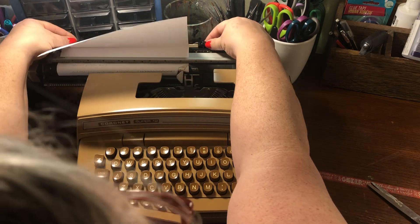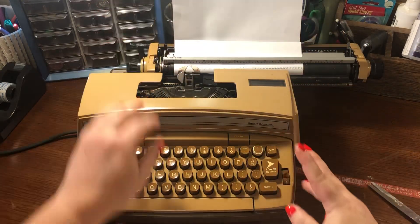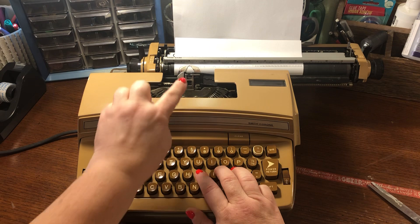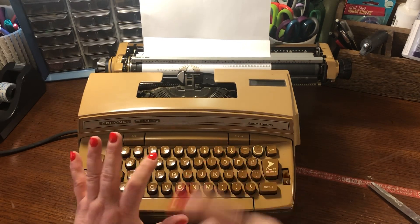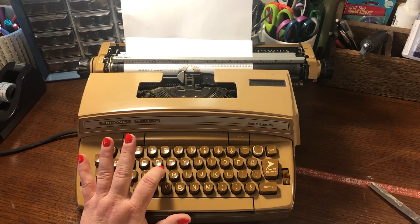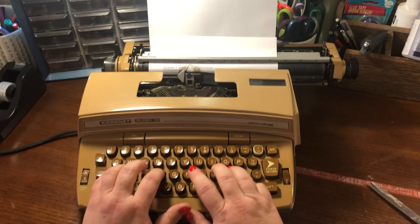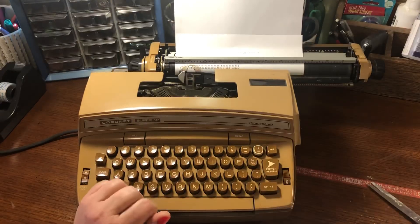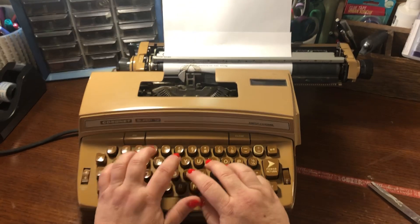If I remember correctly, you set your margins — oh, that's how you do that. So I'll set the margin over here so that it dings faster. I forgot that you have to type hard to get the key to strike, because I was like, why is it so faint? It's because I'm not pushing hard enough. There's the ding! I'm delighted by this. Delighted.